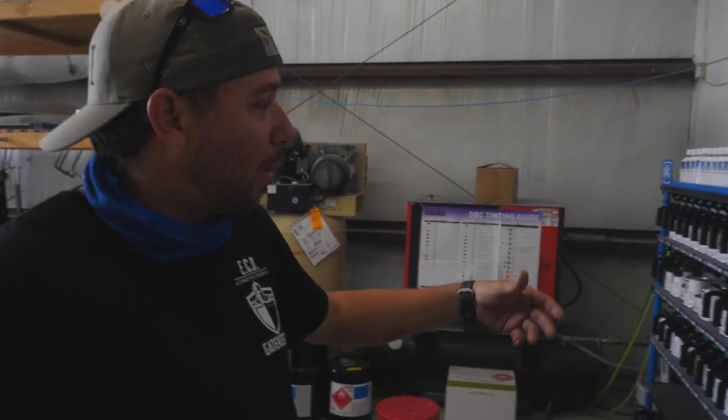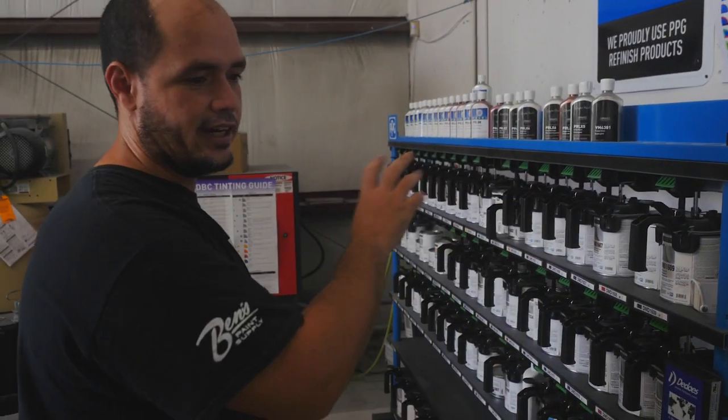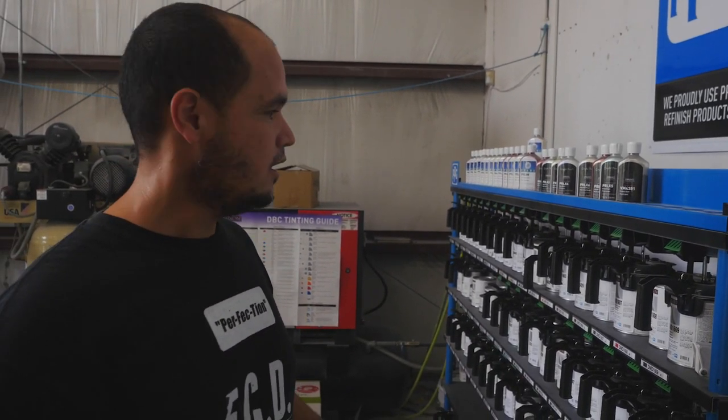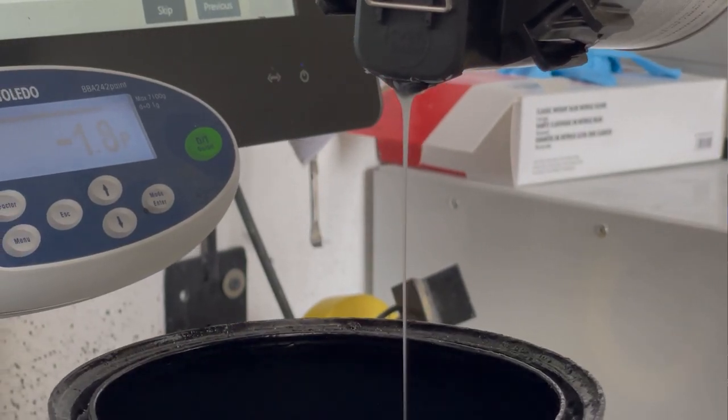So at ECD I see we have this large contraption over here. Can you give me an idea of what this does? This is a mixing station that I have here at the lab. Basically I can mix all the colors in house. I can mix different types of colors, different finishes and everything.